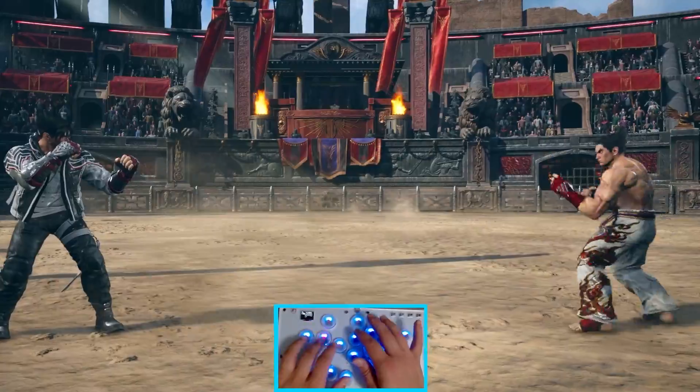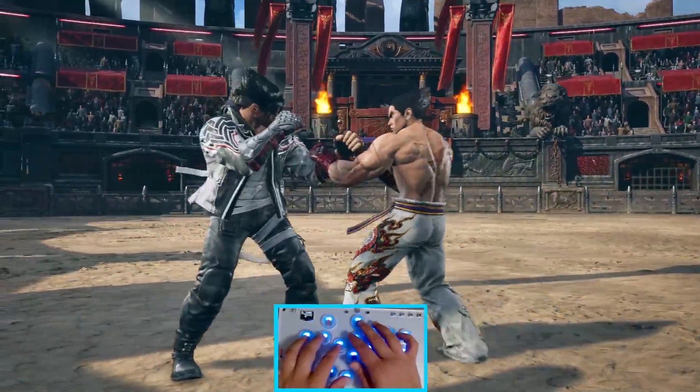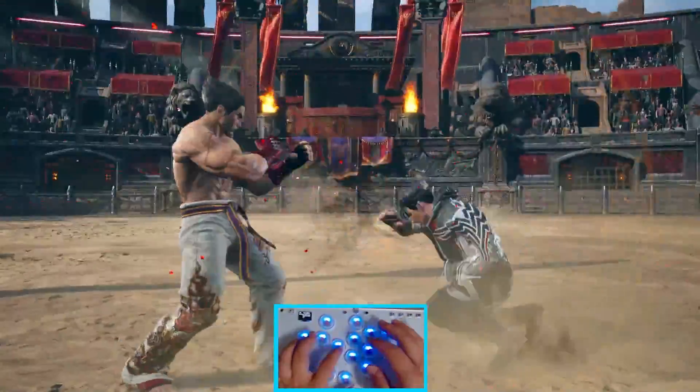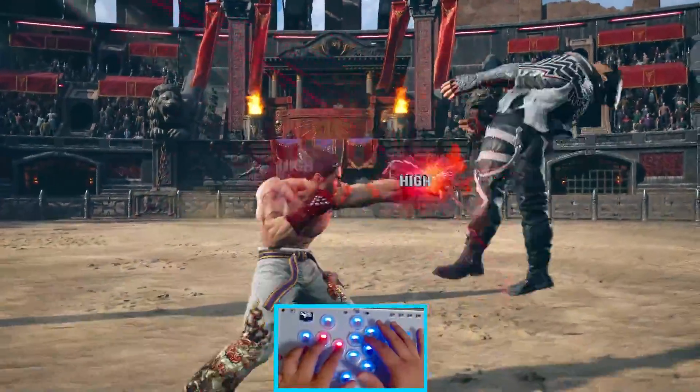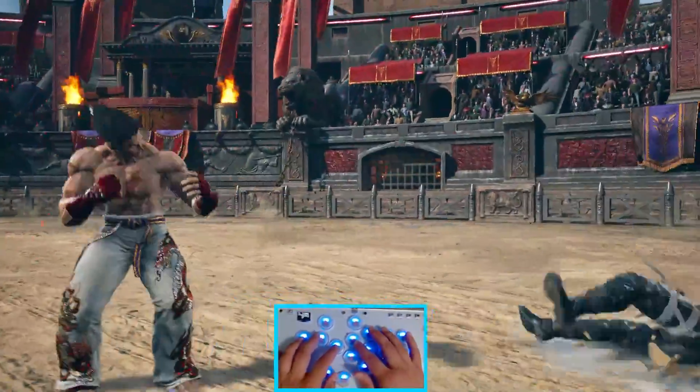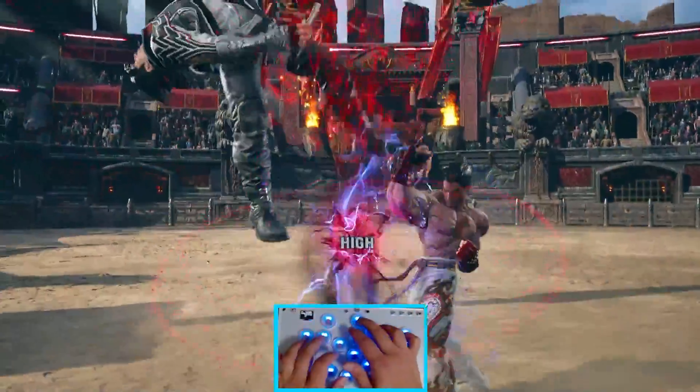And I know what you're wondering — is this tournament legal? And the answer is yes. That's because I have the left analog stick set to these buttons and not the D-pad. Basically, this just replicates exactly the same thing you can do on a regular PlayStation controller, so as far as I've searched, this is tournament legal. Anyways, give it a try.